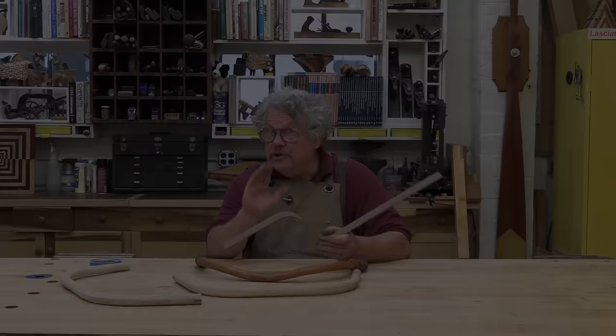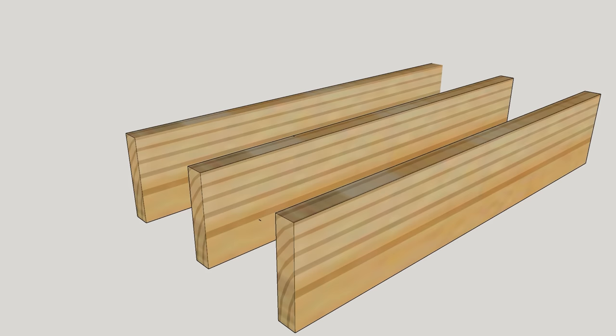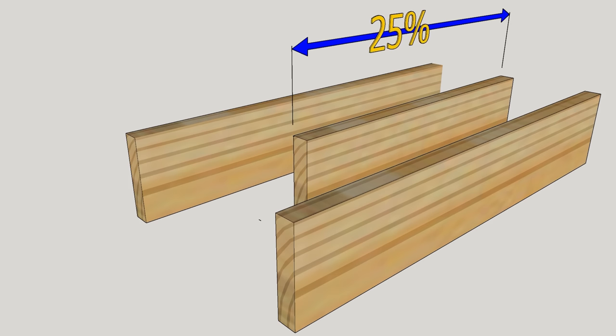Whether you're bending thick wood or thin, there is a peculiar property of wood that you must take into consideration for a successful bend. Wood can be compressed a little over 25% of its length, parallel to the wood grain, depending on its species, but it can only be stretched to maybe 3%.